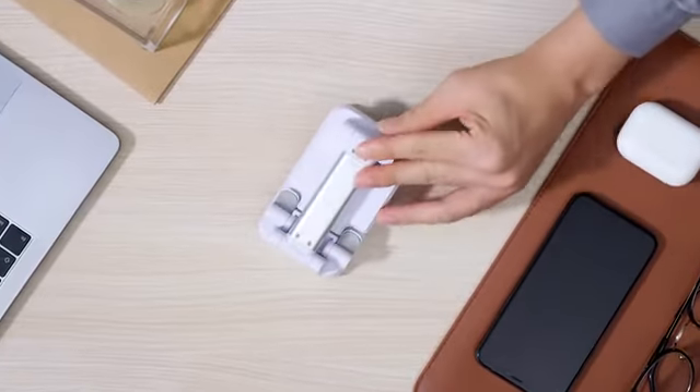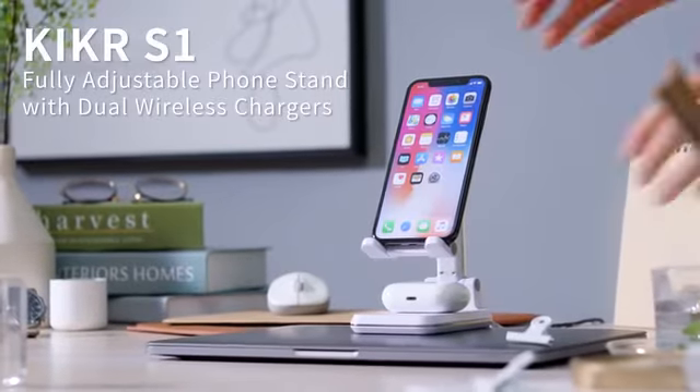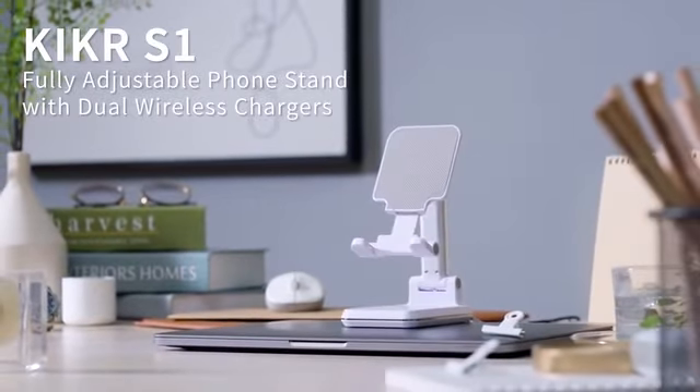Compact and easy to use, S1 folds up in seconds and you're ready to go. This is S1, the ultimate wireless charger stand for you.